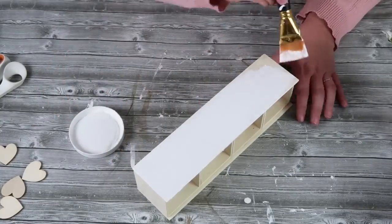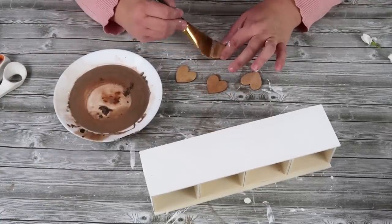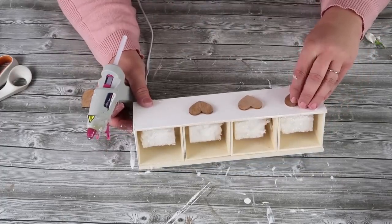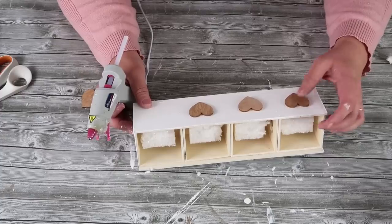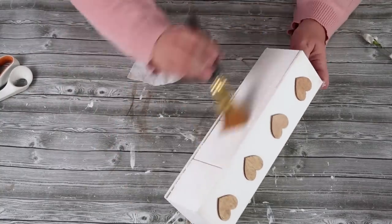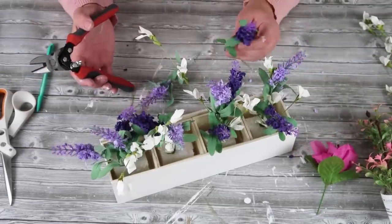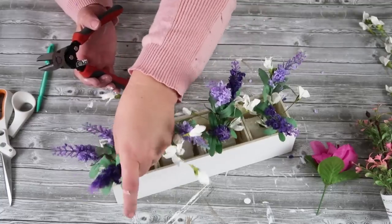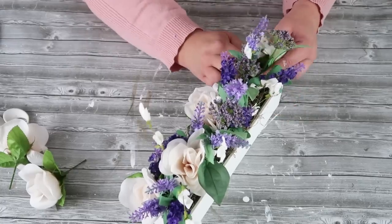I'm taking some wood putty to fill in those holes — you could technically skip the rectangle piece, but I wanted it to look like one continuous wood box. After the wood putty dried, I sanded it, painted it, and added foam squares inside for florals. On the front I'm taking some hearts, doing a wood stain, and gluing them on. This obviously has a Valentine's Day theme but it's not hitting you over the head — it has a very spring feel with just hearts on it. You can get the look without it being too themed.